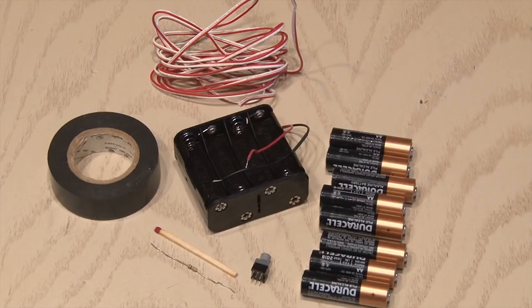You only need a few things to make this. Some you may have around, some you may need to buy, but it's not going to cost you a lot. You're going to need a AA battery holder, one that holds 8.